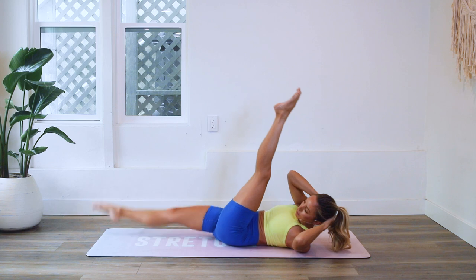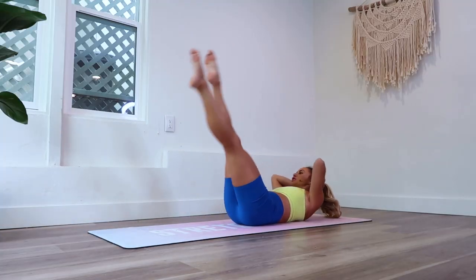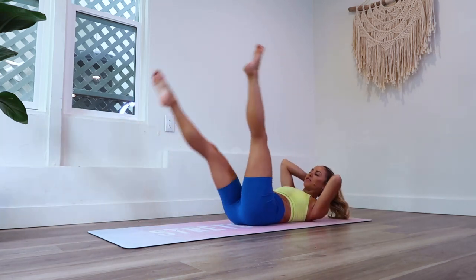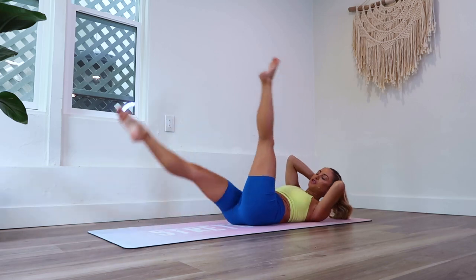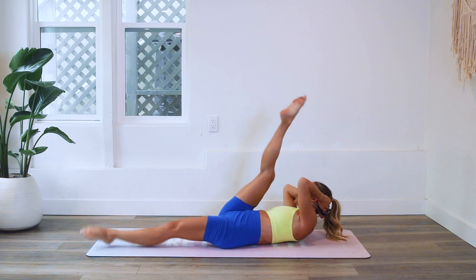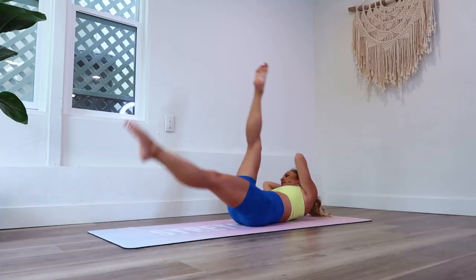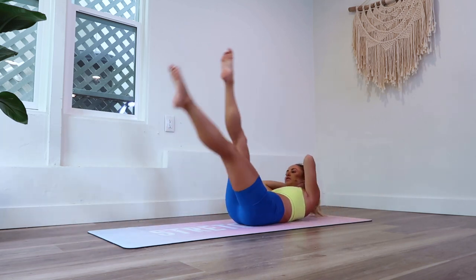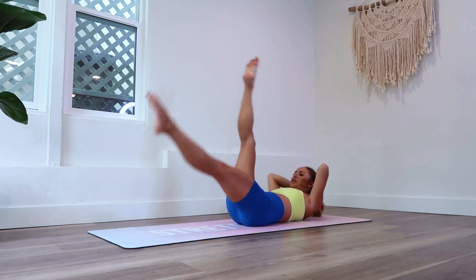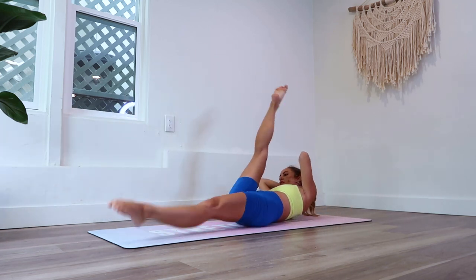And let's go. Point those toes. Feel your body getting longer with each and every rep. Feel your body getting stronger, longer, leaner, more confident — all those good things. 15 more, 15 more.